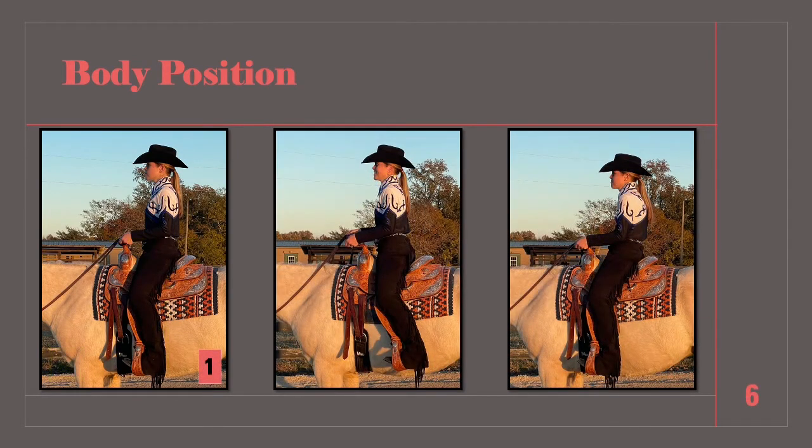Comparing again to the ideal saddle position, in photo two she is sitting too far forward in her saddle, which pushes her stirrups back, causing the heels to come up. In photo three we see the opposite — our rider is sitting back into the saddle, slouching her shoulders, and pushing her heels too far forward in the stirrup.